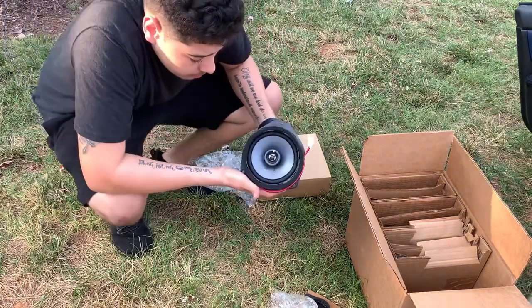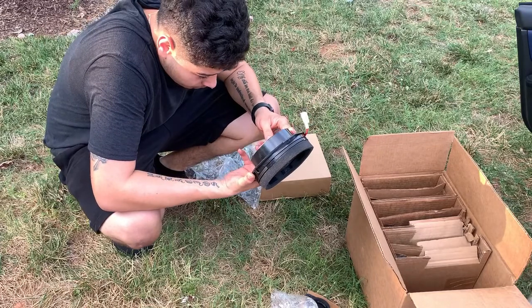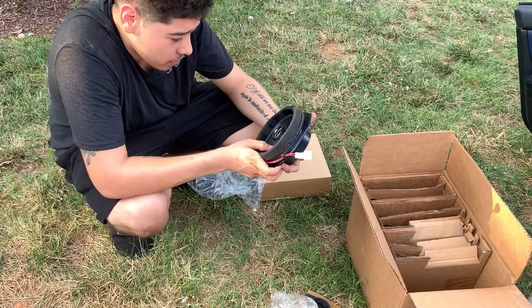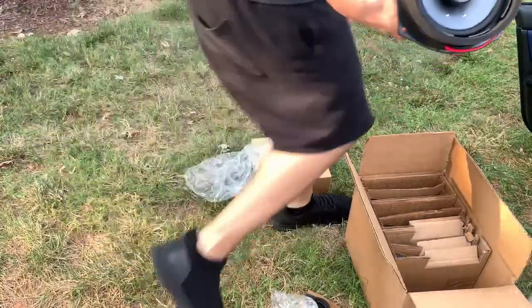I'm not sure if this is front or rear. Let's see — 50 watts RMS, 100 watts max. They're made by Kicker, these are coaxials, they look pretty nice. They definitely look a lot better than that Pioneer.